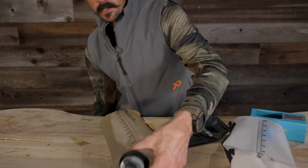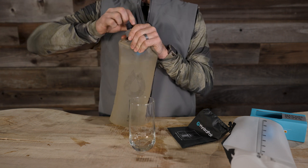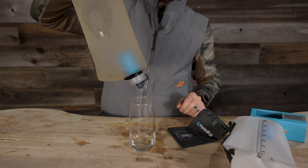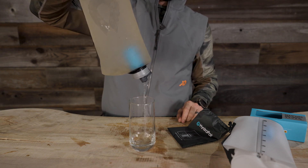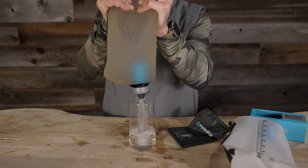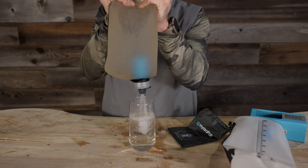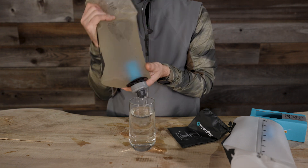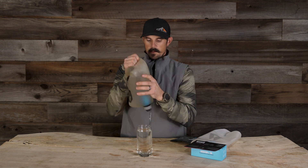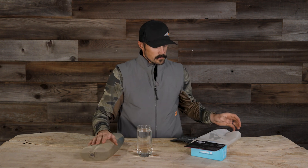Now I'm going to demonstrate the flow rate of this HydroPak Seeker. It works extremely well. This is without pressing — just holding the bag free. You can see just how well it's flowing. And then if I squeeze the bag, just how fast I'm able to fill this glass up. You can lock that down, run this back over, squeeze it into your pack, and you're not going to have any issues with it leaking. Very cool design.